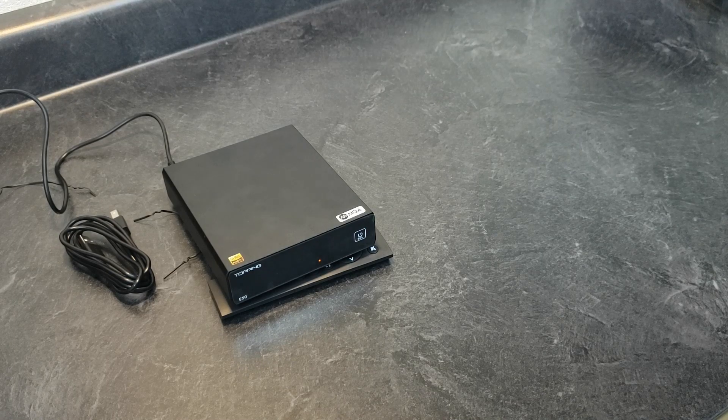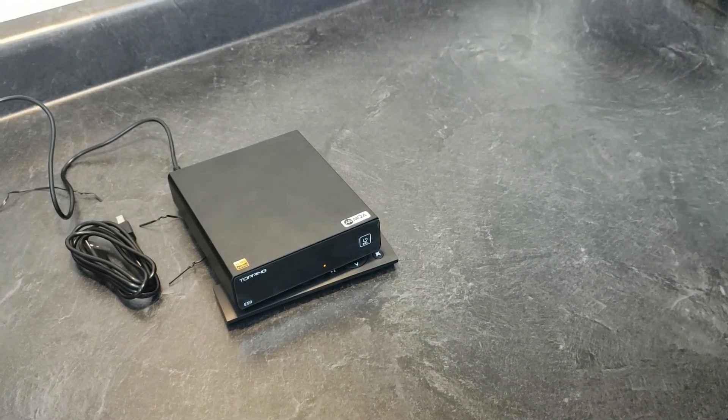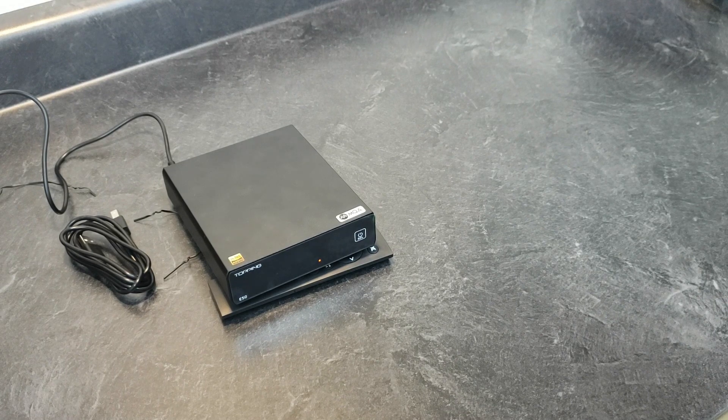This one uses the ESS 9068AS DAC chip, featuring quad DAC technology. I think they pile on more DACs — I believe it's two DACs per channel for right and left. By cascading or compiling four DAC chips, it allows them to push that distortion down even more.